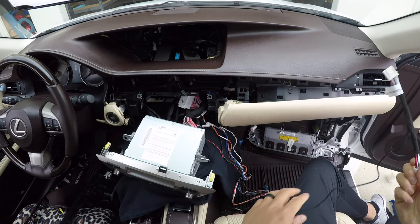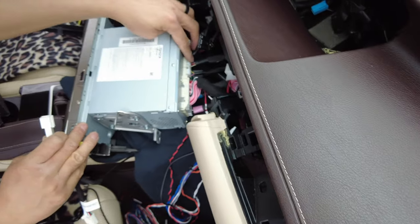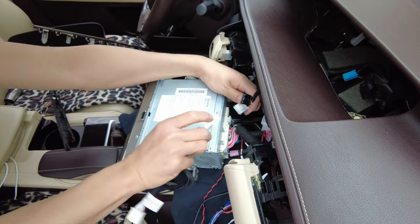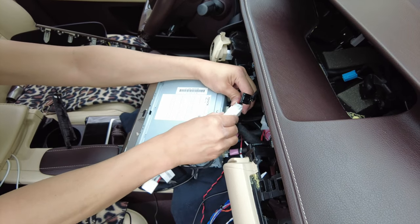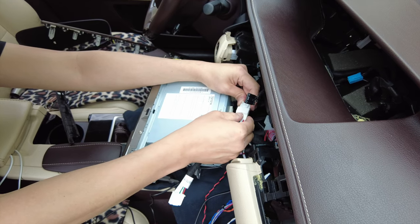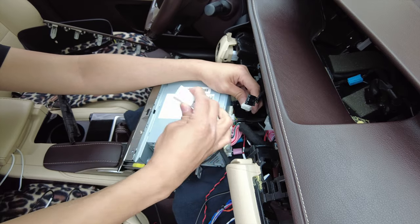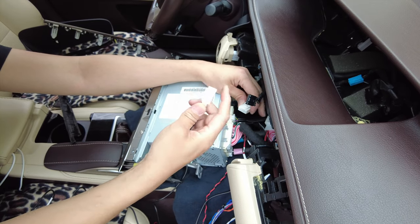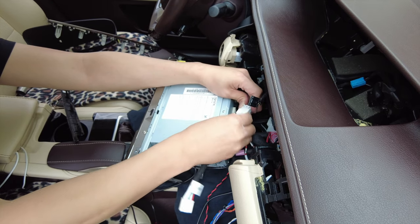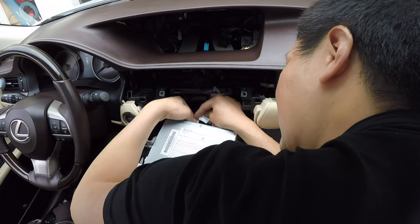Now we're going to connect the auxiliary audio cable. This is the connector you'll be working with — unplug it and plug it to our harness. Sometimes plugging it straight in is difficult; if so, angle it a little bit and push it in. If you still have difficulty, push it in firmly and check if a pin potentially bent — you can try unbending it with a little flathead screwdriver. Everything should click in nicely.